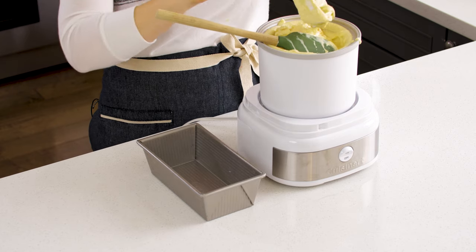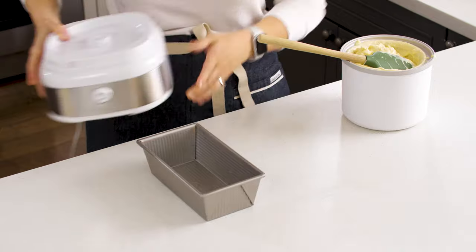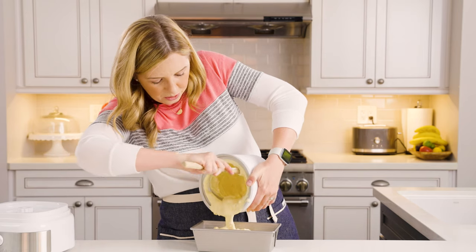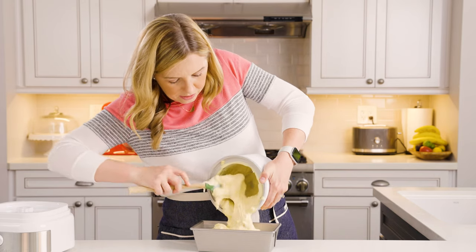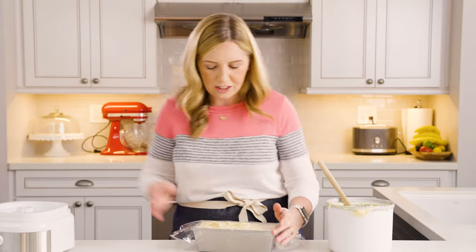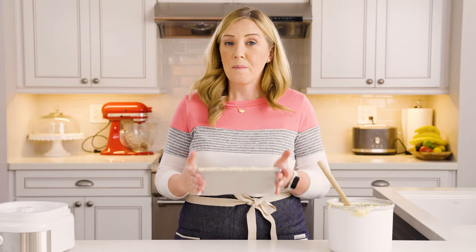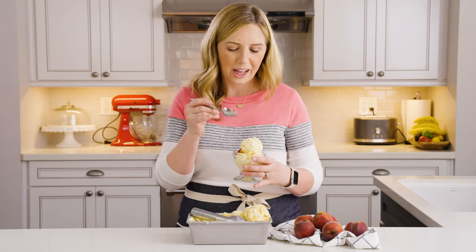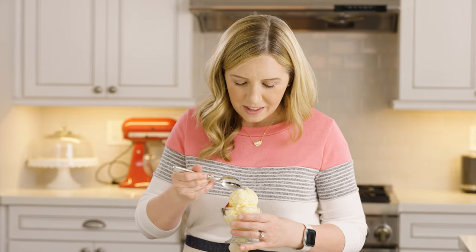It's still very soft — you could eat it just like this and it'll be delicious. But I really like hard-scooped ice cream, so we're going to transfer it to a freezer-safe container. I love using bread pans — they're just the right size for this batch. I'm going to pour and scrape around the edges, then cover it with plastic wrap and stick it in the freezer for at least four hours or overnight. It will keep for a couple of weeks in the freezer, and after four hours it will be nice and hard and scoopable.